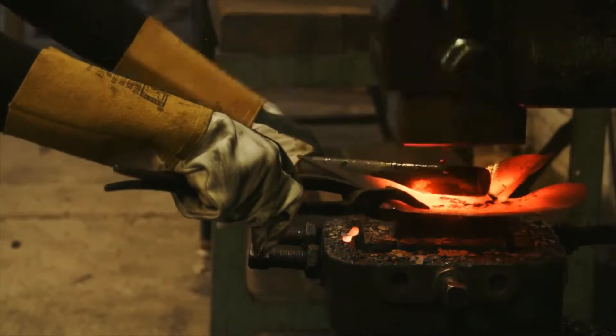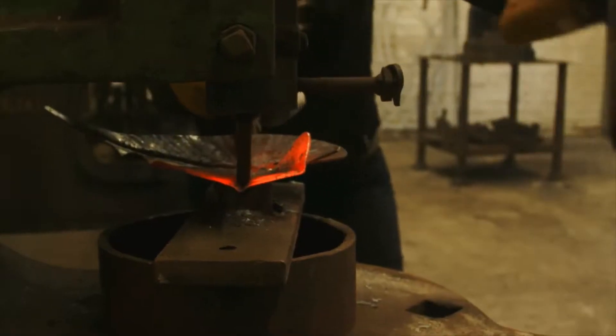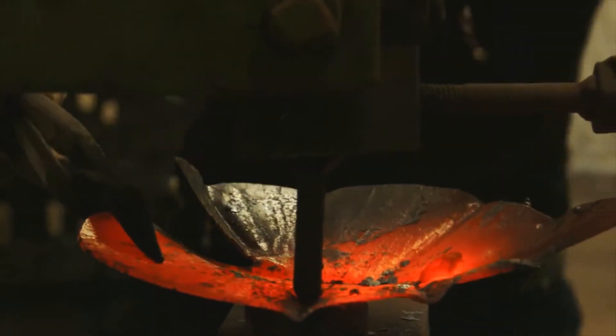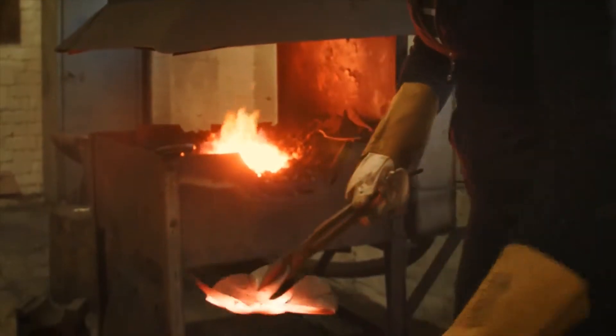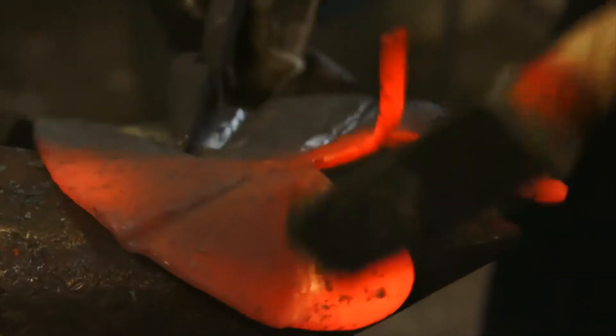I grew up in a sort of rural environment on a farm and I'm just inspired by nature. My sculptures, they're not really meant to go in galleries, they're meant to be outdoors with the natural sunlight pouring through the glass. And I just feel that's what I want to do as an artist — to make people look into the light.